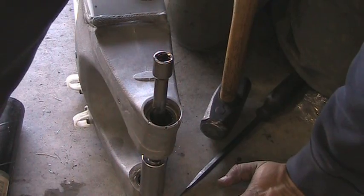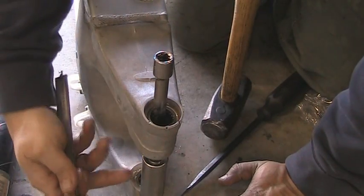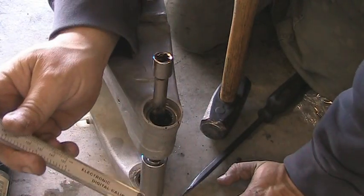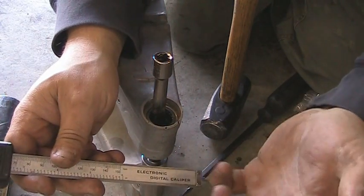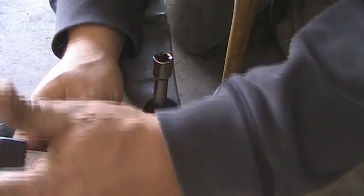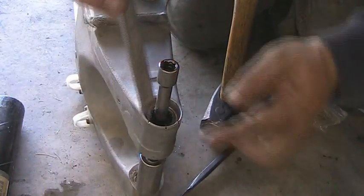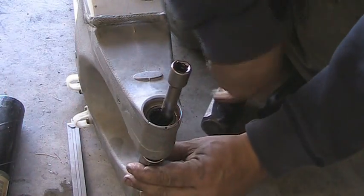These inner bearings have to be recessed a little bit — a specified amount. It's 0.33 of an inch, or 8.5 millimeters, something like that. So I've got the digital calipers set at 0.33 and I'm using this filler. I know I'm not in far enough yet.